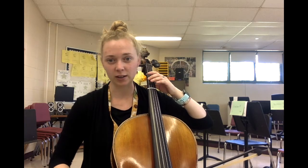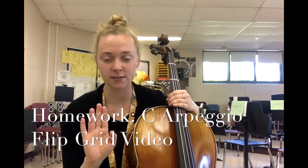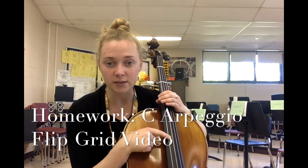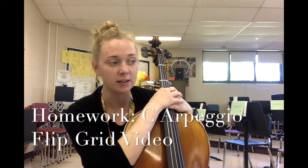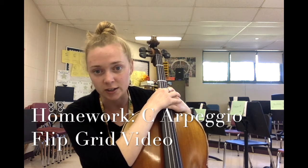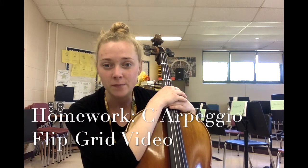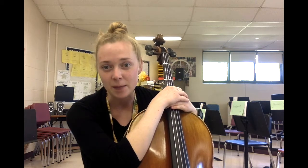Go into rest position and let's shake our hands off. I'd like you to pause and practice the C arpeggio starting on your low open C. For homework this week you're going to make a Flipgrid video of yourself playing just the arpeggio portion starting on your open C. If you have any questions please send me an email — I look forward to hearing from you and seeing your videos. Happy practicing!